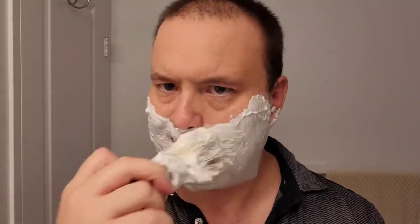Getting ready for the second pass. I'll paint my face with that fine silver tip shaving brush and go cross-grain. The razor is just doing a fine job removing all that facial hair.